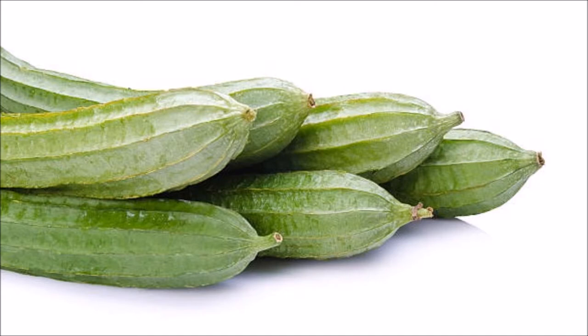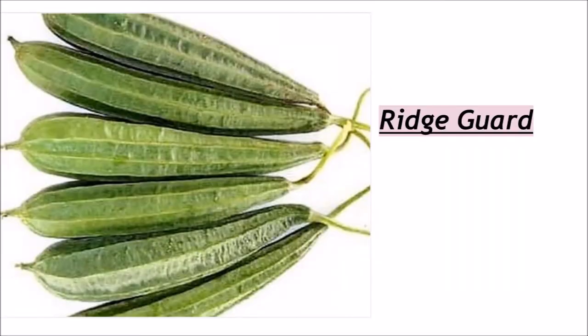Turai is available in two types in markets. One is cut in the skin and it is a simple dark green color. This is called ridge gourd. It is called turai in Hindi and it is also called Chinese okra.